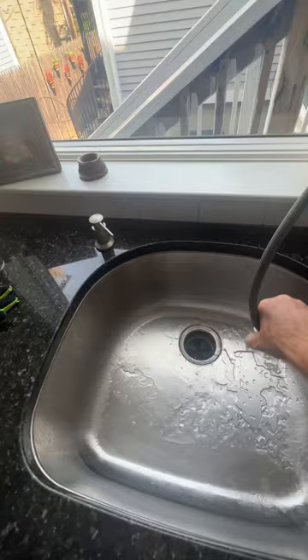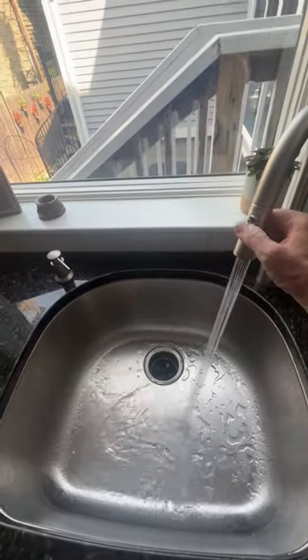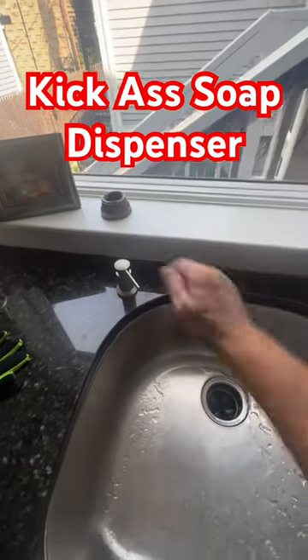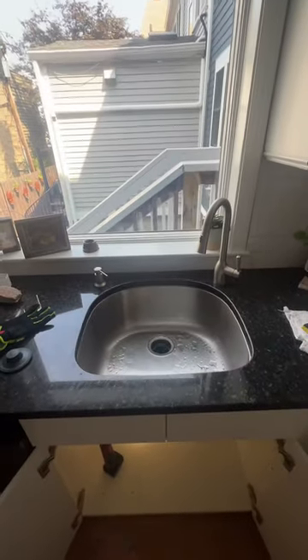I really love the spray head on this Moen pull-down faucet — link is in the description. Of course, this client opted for the kick-ass soap dispenser. They love their faucet.